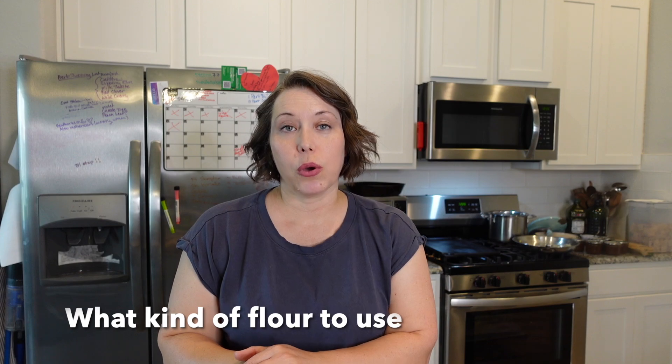For the crust, I make my own with einkorn flour. You may have heard of einkorn — it's an ancient grain that has not been adulterated or modified in any way by humankind. Most of our wheat is GMO in some way, shape, or fashion, but not einkorn. It's actually a low-gluten flour, so if you have issues with gluten, give it a shot. Einkorn is organic and low-gluten, so try it.